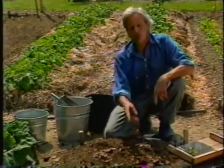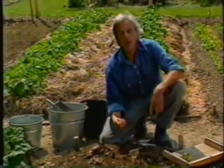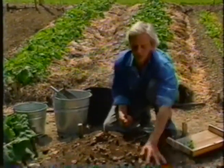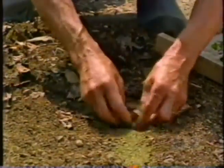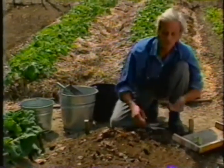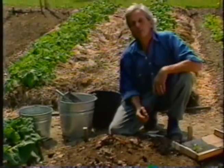Beets and celeriac don't like the autumn leaves, but what they do like is some seaweed. Beets, because they're a seacoast crop; celeriac, maybe because it likes all the extra trace elements. If I'm having trouble with beets and celeriac, I'll go get some seaweed meal like this — or since I'm near the coast I can get the real thing — and put that where I'm planning on planting them. Mix that in with the soil, either the fall before if it's real seaweed, or in the spring if it's seaweed meal. That extra bit of mineral somehow gives them the boost that overcomes problems.